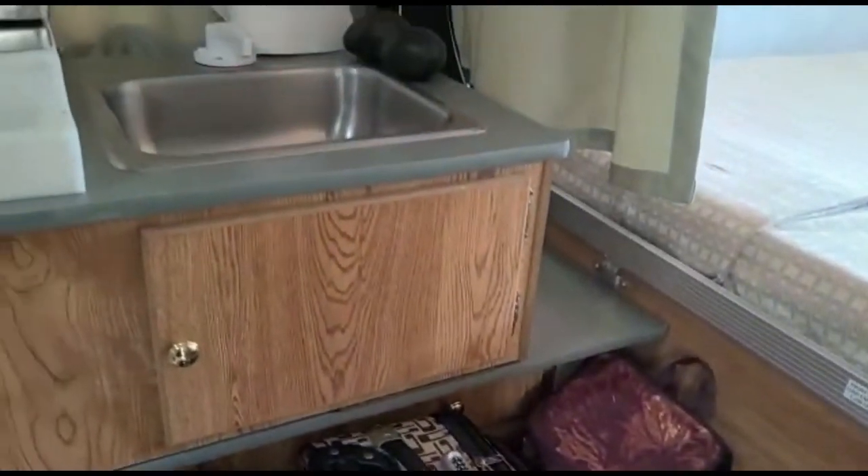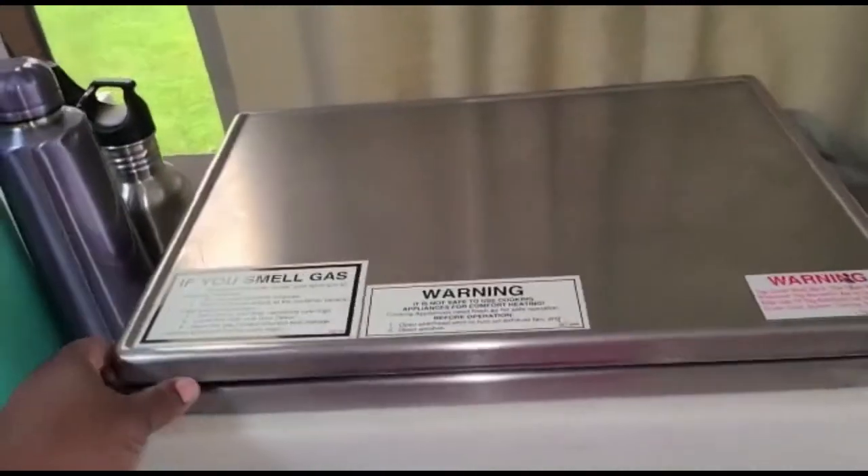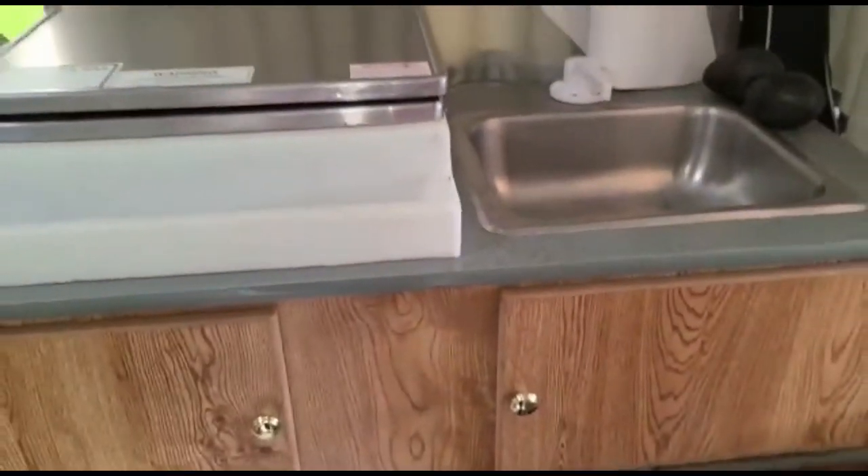Now this is our kitchen. We have a stove and a sink. This is the stove — it connects to the propane for cooking.